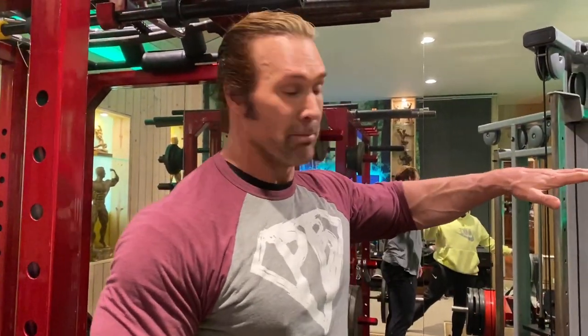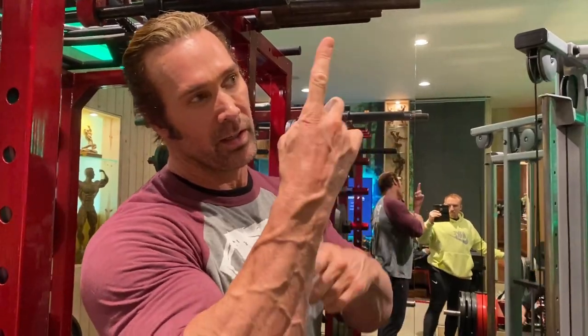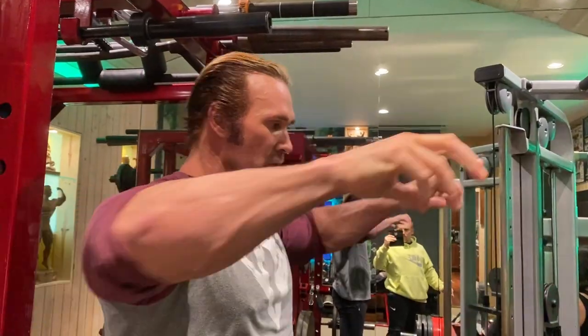So we started off there, then we jumped to the mid, but we put the bench back, so it's almost like a stop, but we're sitting. Then here's power — elbows — perfect.